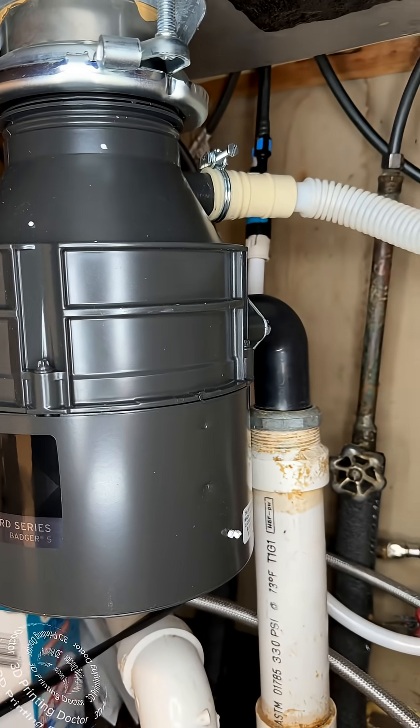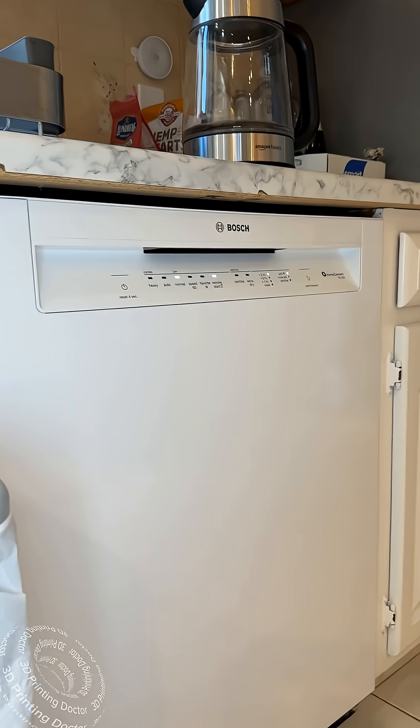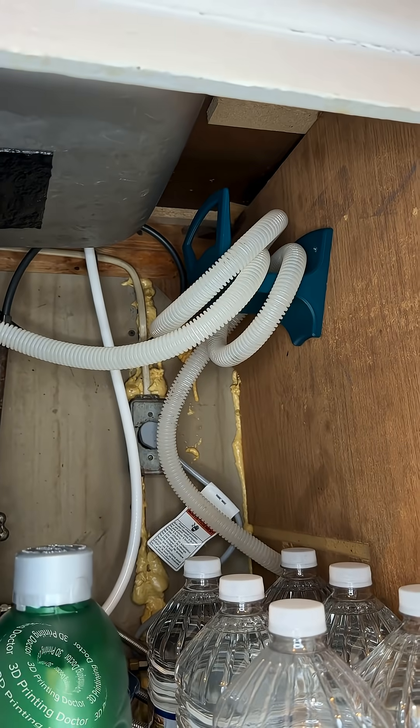It's going to connect to the food disposer. Let's run the dishwasher — the dishwasher is running properly and everything is working. Quick and dirty weekend project done.